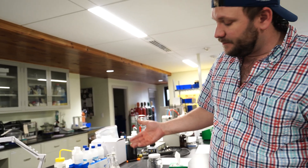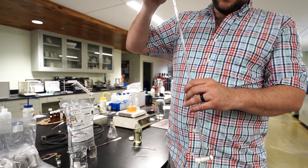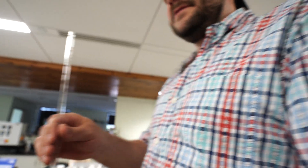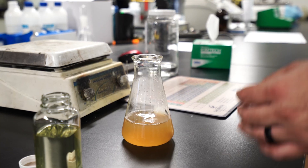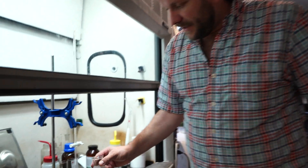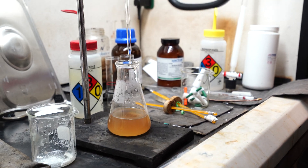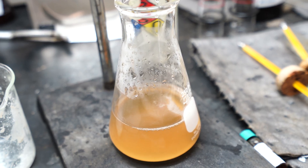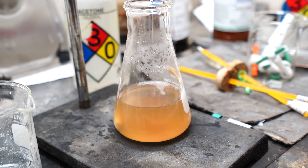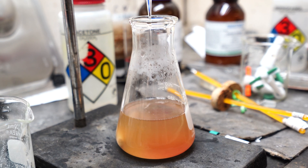Now we're going to backward titrate this to estimate the calcium carbonate equivalent of this product - meaning how effective is this compared to traditional standard lime. We're going to put 10 milliliters of our sodium hydroxide solution in here. Now 22 milliliters is about what it took for standard lime, so we will see how close that is with this material. We'll add our five drops of indicator. Because I've done this before, I know this should burn through 10 milliliters no problem, so I'll add these first 10 milliliters pretty quickly.